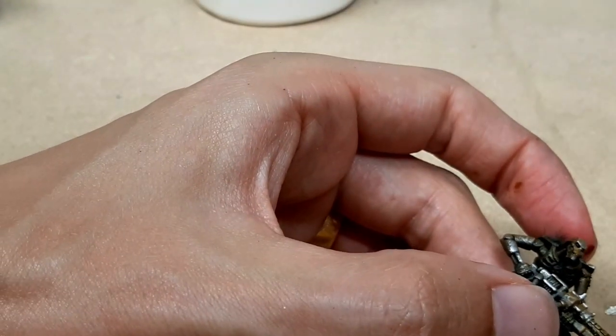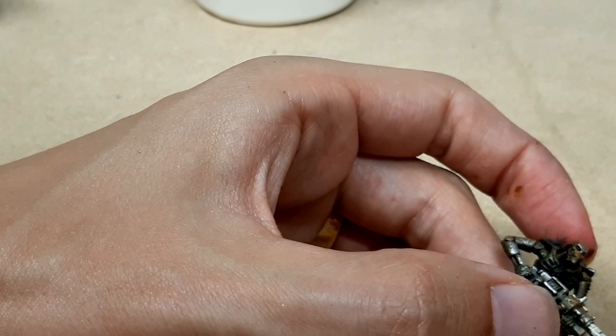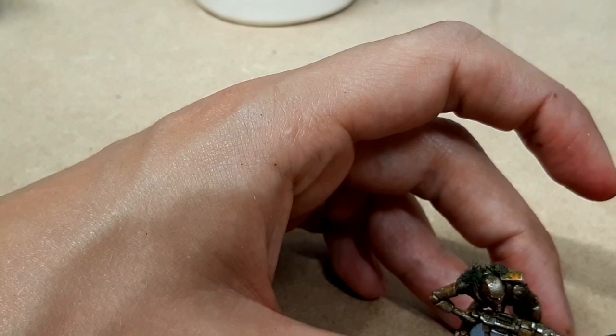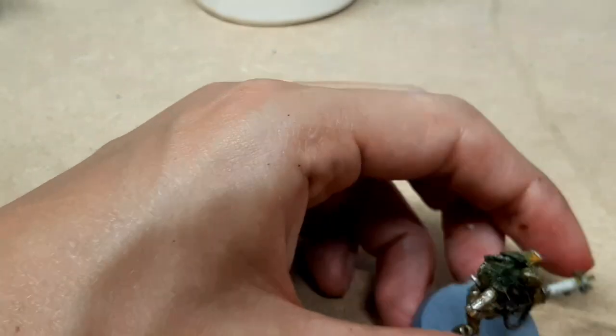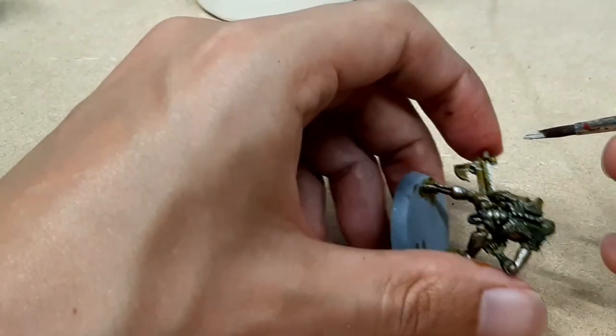We're going to paint all of the bits that we want to glow — so that's the gun tube and the pipes — with Wraithbone first of all. Here I accidentally focused my camera on my hand instead of the actual model, which was stupid.